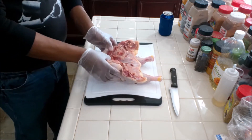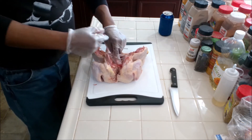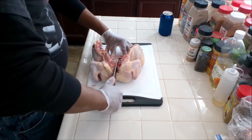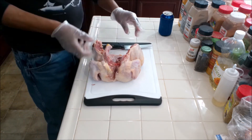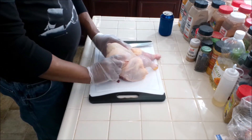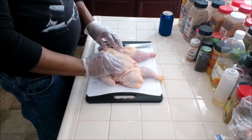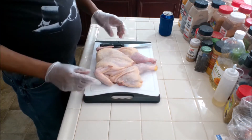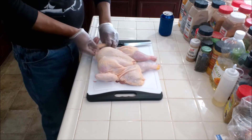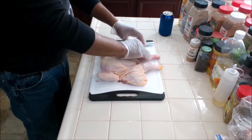Now to get it to flatten out, you've got the breastbone which is right here. Take your knife and just cut it. Then once you've cut it — because of the size of this bird, this bird is like six pounds — I push until I hear a crack. You see, now it's flat. You can tuck the wings under, and now we're ready to grill.